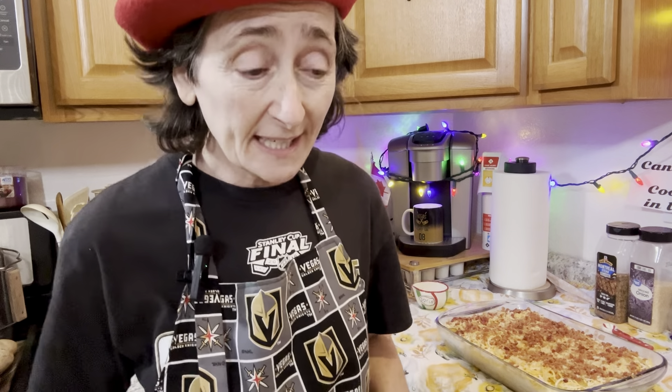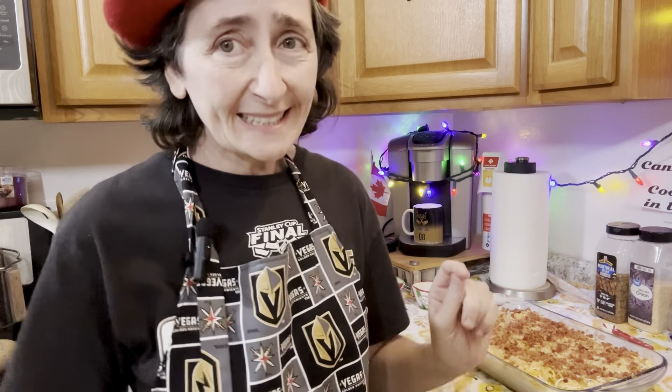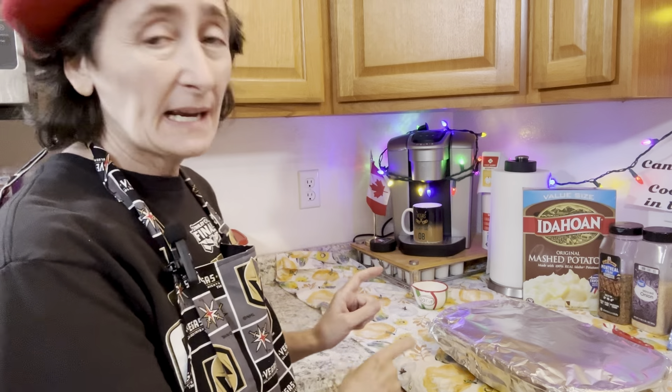Preheat the oven to 350 degrees Fahrenheit and it'll cook for less than an hour. Before you pop it in the oven, be sure to cover it with foil.